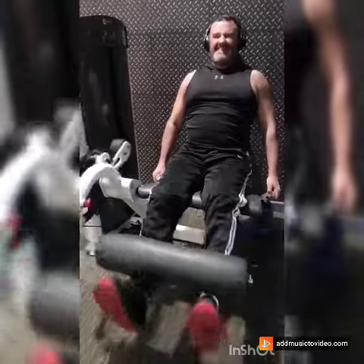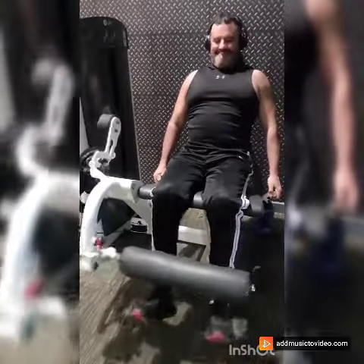I am doing quads. People say, why don't you do quads? Why don't you do legs? I do do legs.